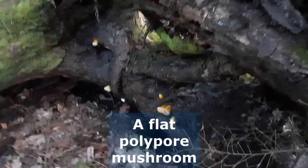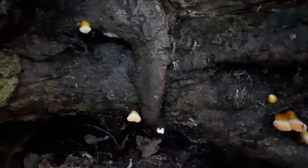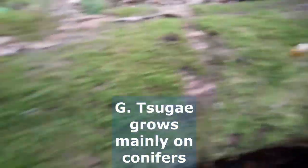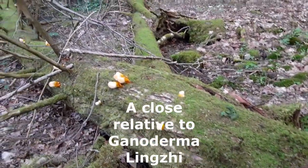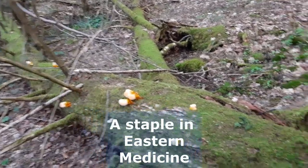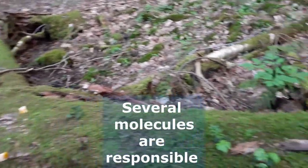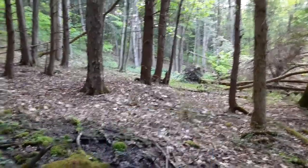Nice youngins — works for me. Get out and get you some. Got up another log here, poppin with a bunch of baby reishi all the way down the log. Pushed a couple of deer up out over there — they're not too happy.